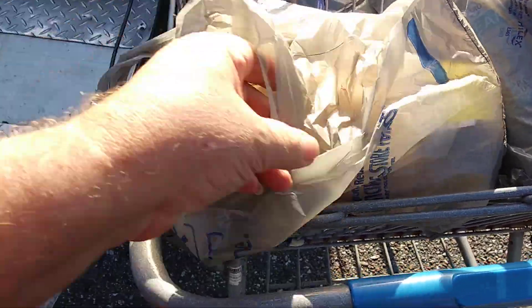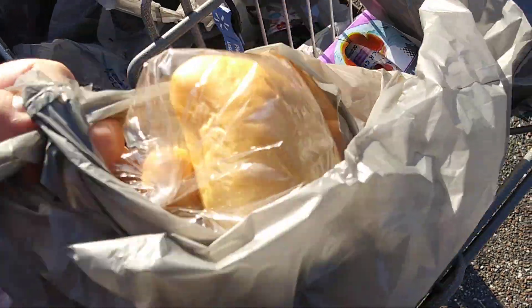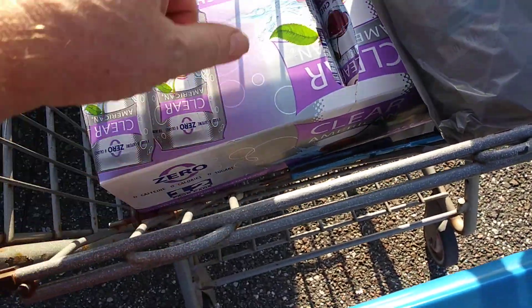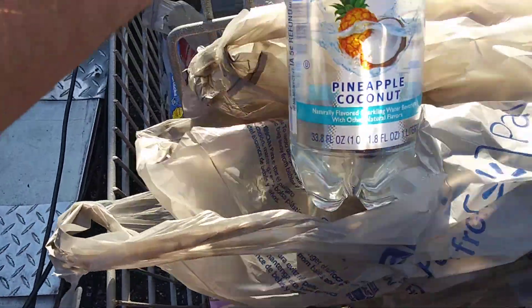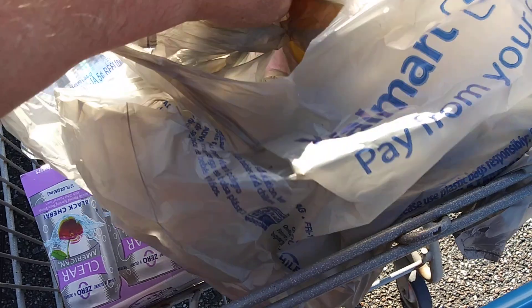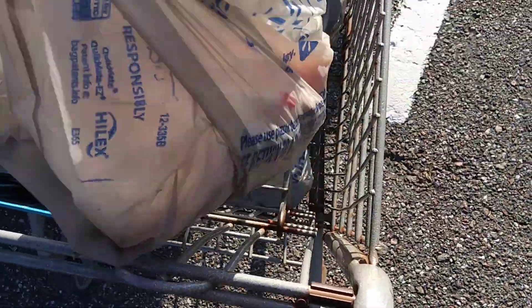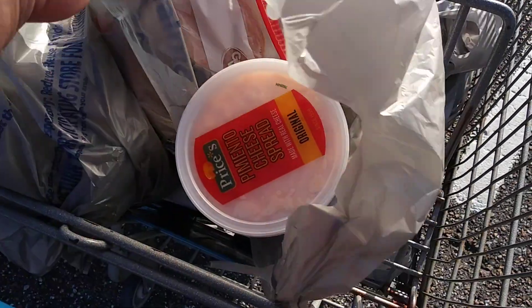Mostly because I'm going over to her house to make peppers. I picked up however many rolls that is — 71 cents. And then this is a black cherry drink that I use. I also got four of these pineapple coconut, along with a bottle of pineapple juice. Because I will mix that up and it's almost like a pina colada without the rum. I got my pimento cheese. And then I picked up some bologna, 32 cents off, and some roast beef, 63 cents off.